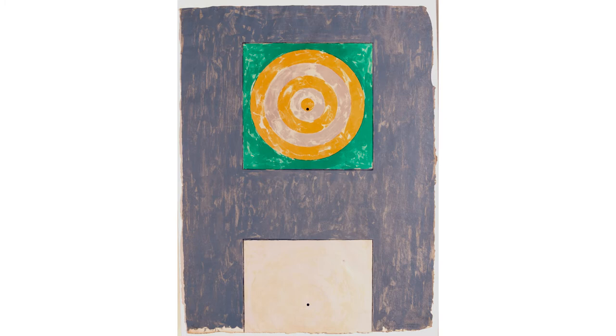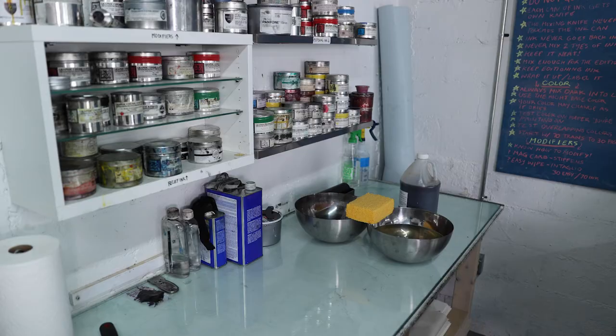Interestingly enough, color theory is color theory regardless of medium, though lithography does provide really bold, vibrant colors for optimal optical trickery. I'm really interested in seeing how this all works, from conceptual idea to practice. Can we see a demo? Absolutely, let's get started.